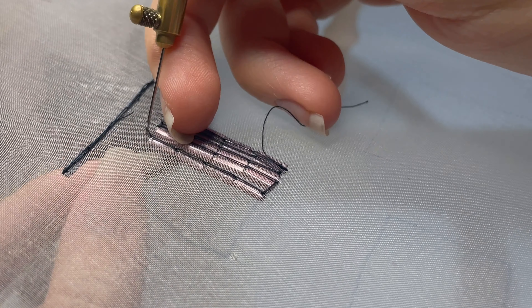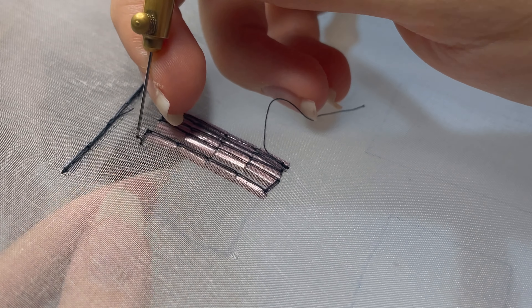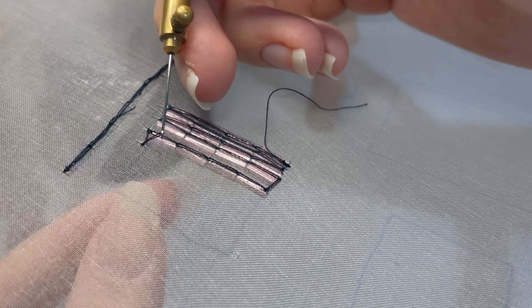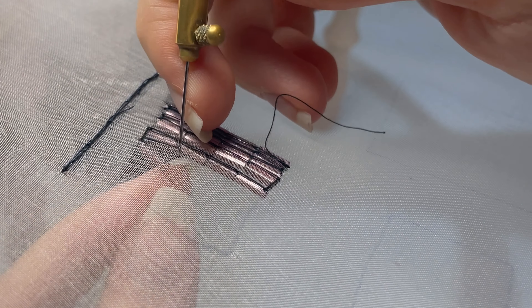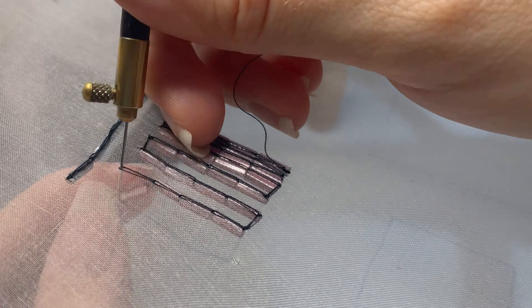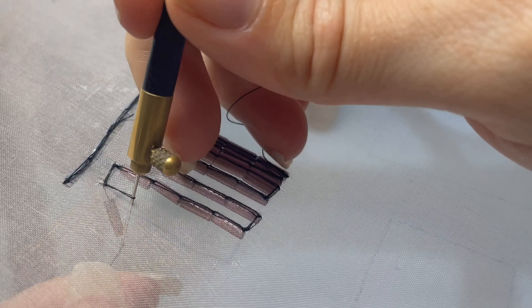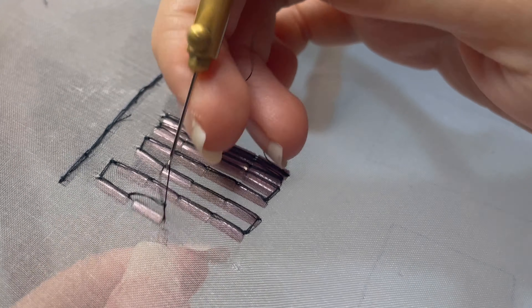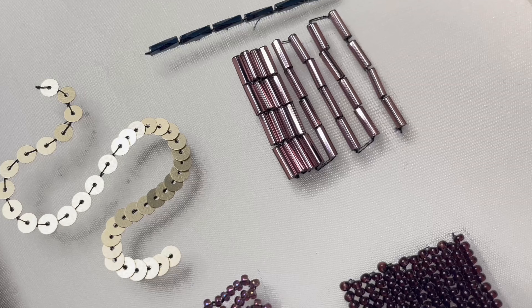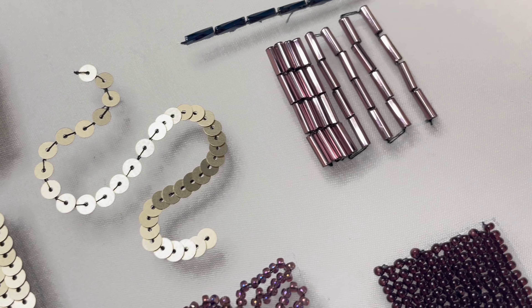Now I'm stitching those bugle beads up again — one tiny extra stitch, one spacer stitch, and one additional tiny extra stitch before I go in with that last bugle bead. We're just finishing off this little square with this little back and forth repeating pattern of bugle beads. That's what our bugle beads look like from the front.